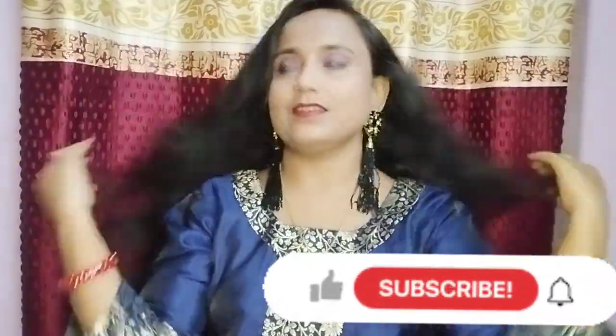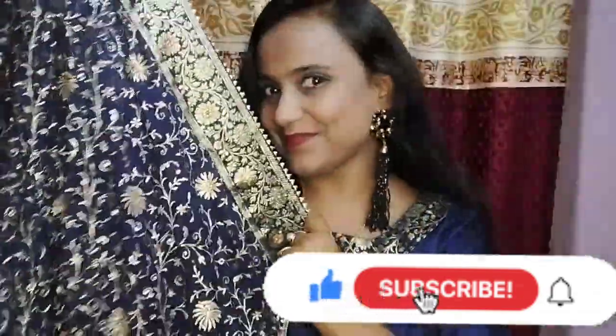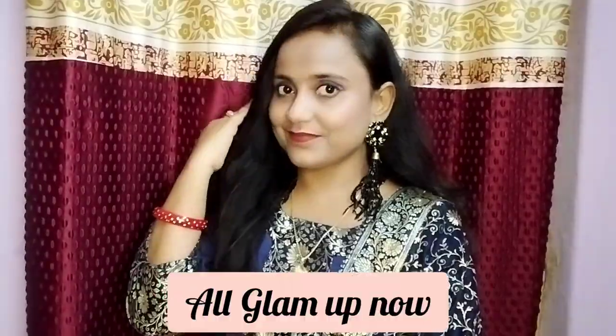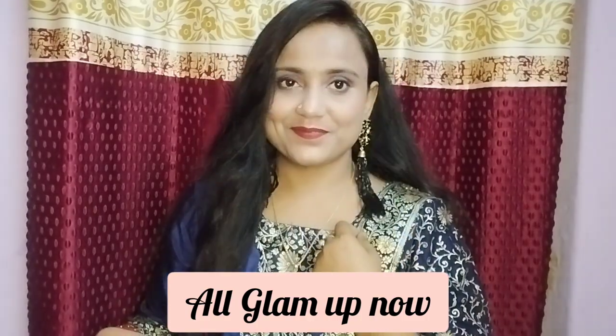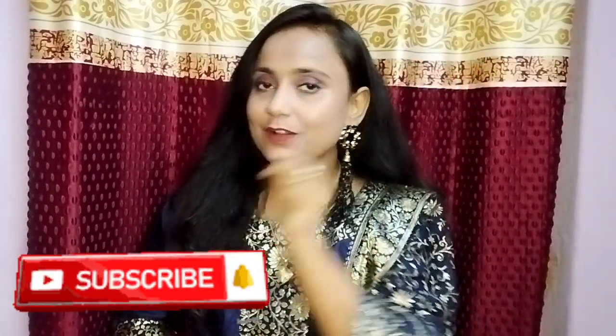If you like my makeup, please let me know, subscribe and like my videos. I am all ready and glamorous for the party. Please do subscribe to my channel and press the bell icon. I will take you along to the party — the entire function, I hope you will attend with us. Be connected!